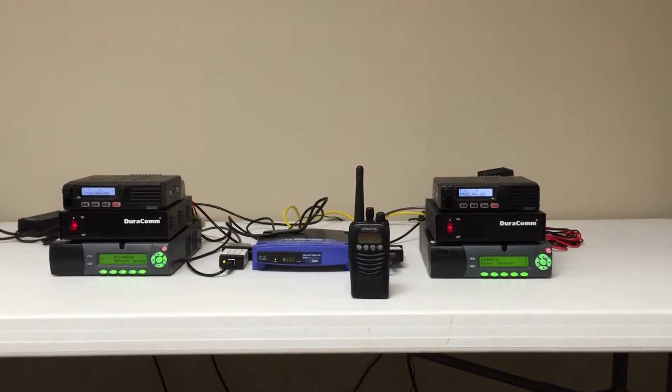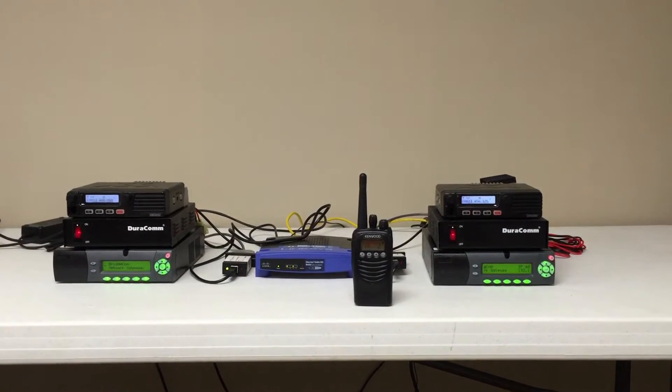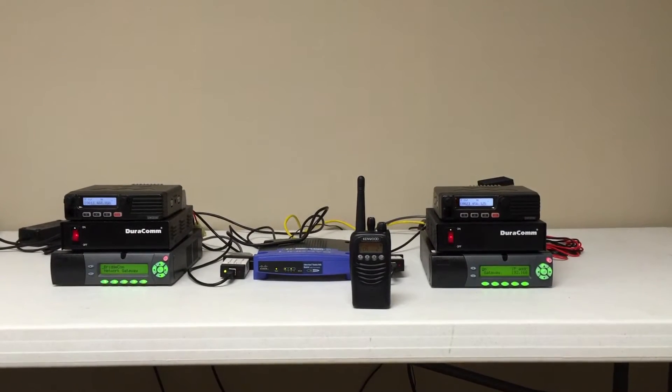Hello YouTube. This is Tim with BridgeCom Systems. We're here again with Ron. He's going to do a little chit-chat with us on our MV1 product and what's going on here with some site linking.